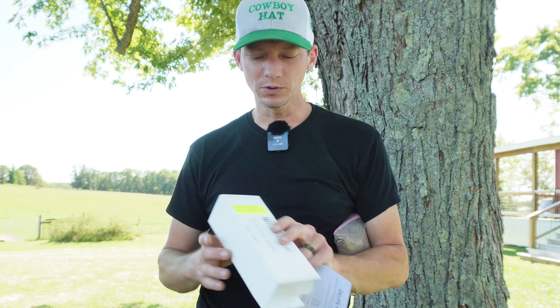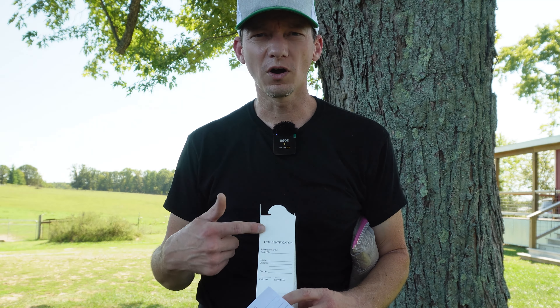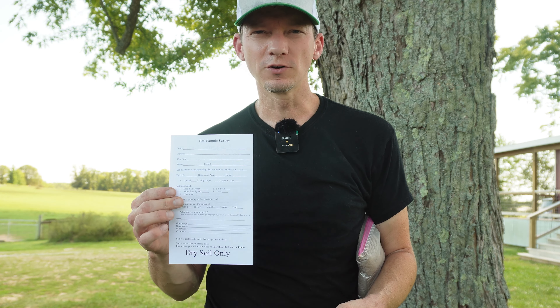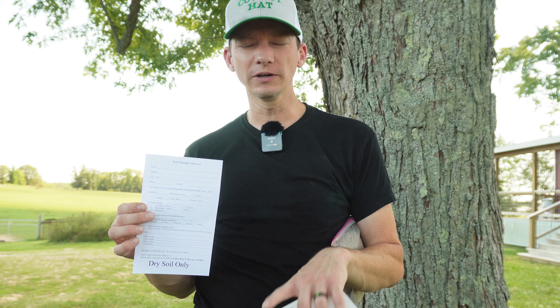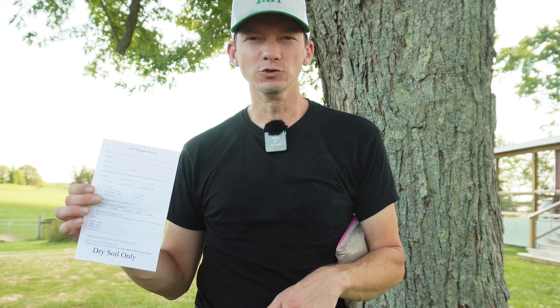I've got the first pasture sampled — a bag full of dirt, well more than two cups. I'll mix it up really well. I went to my local Extension office and picked up the container they provide; you put the sample in and do all your labeling there for identification purposes. They also give you a questionnaire to fill out explaining what you're planning to do, and that goes with the sample. As soon as I get the rest of my samples taken and get my test results back, I'll post a video going over those results and talking about my plans going forward. Be sure to watch for that video. As always, I appreciate you watching — we'll see you next time.